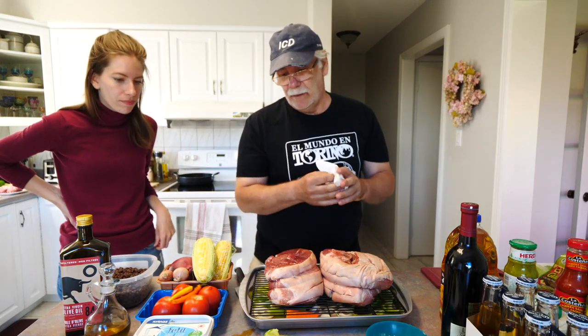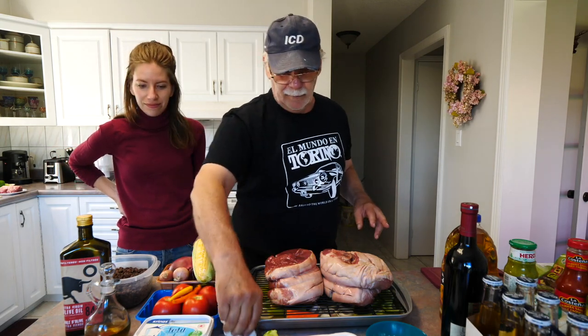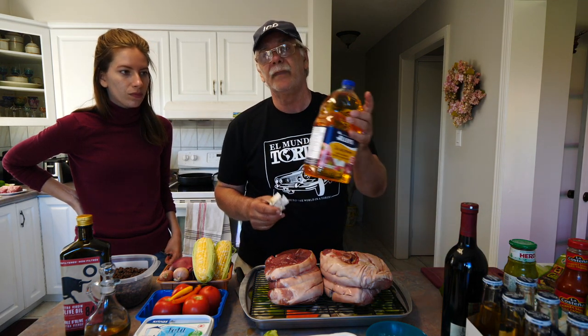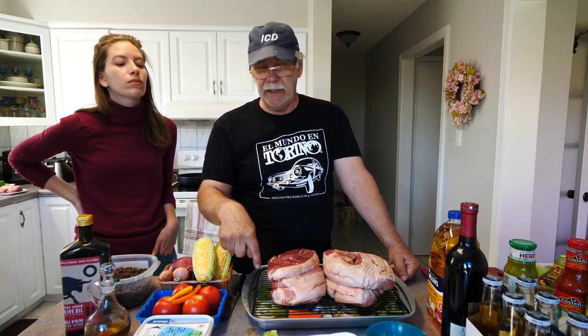After about an hour to an hour and a half of cooking, the water will have evaporated, and then we're going to add apple juice instead of water. And then around the halfway point — about an hour and a half in — we're going to start basting it with the juices being produced in there, so the meat keeps cooking nice and juicy.